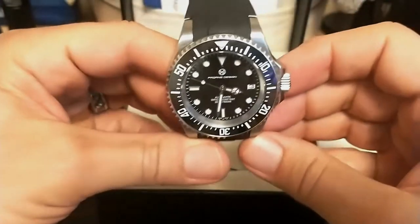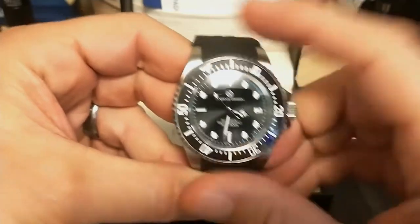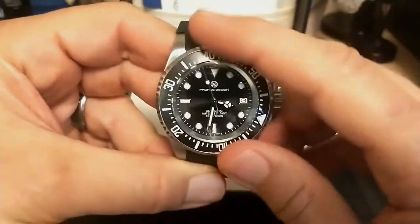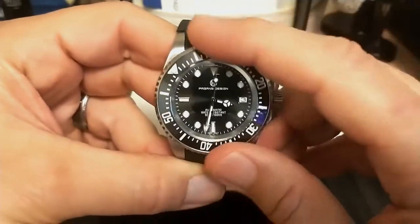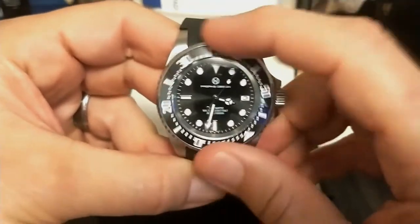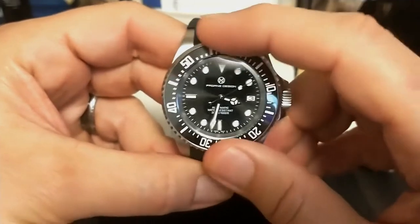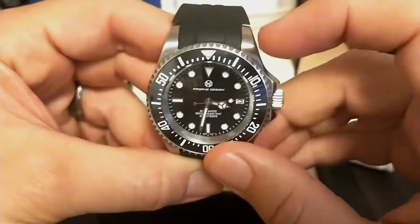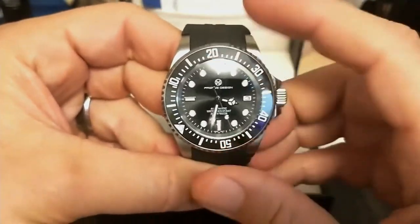It weighs 156 grams on this rubber strap. It has a 120-click unidirectional bezel and the bezel action is buttery smooth. In fact, this bezel action is just as good as the solid gold Submariner I tried on at Gundersen's the other day — really impressed. There's no back-play at all, lines up nice.